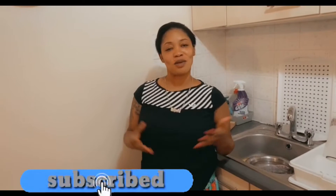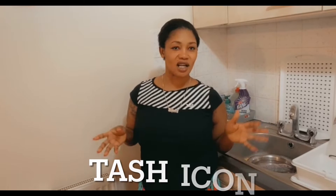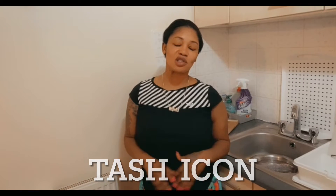Hey guys, welcome back to my channel. My name is Tasha Lee and the name of my channel is Tash Icahn. In this video, I'm going to make some steamed fish and crackers.